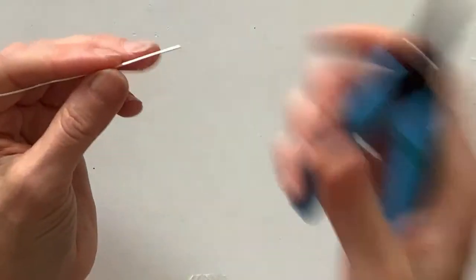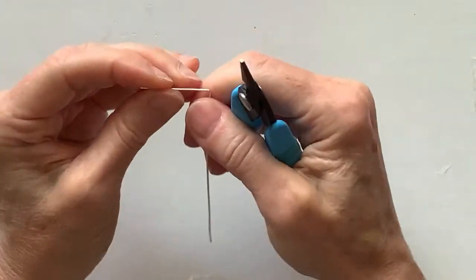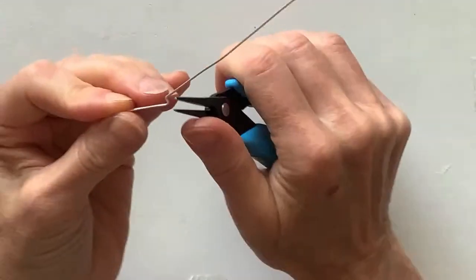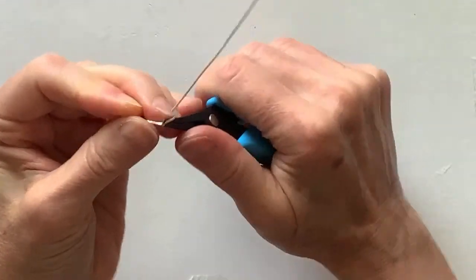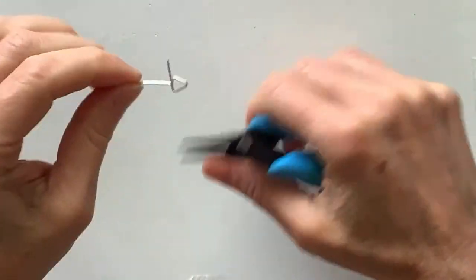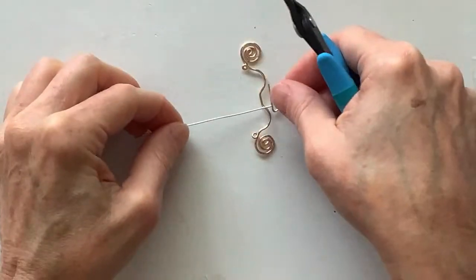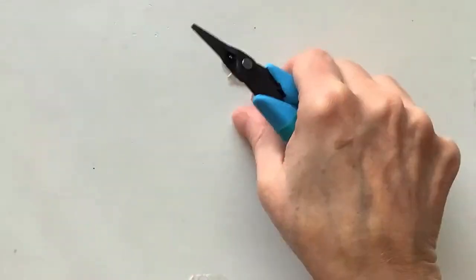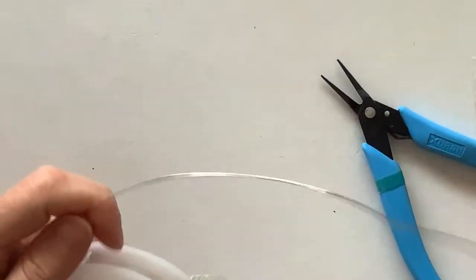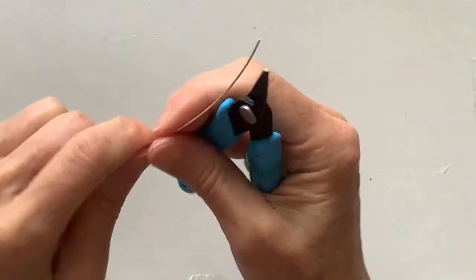What if we just bent it across and then up — I think this is going to be better — and then down, then across like that. I think that's going to be good. I'm just not sure it'll be long enough for what I want to do, so let me cut another piece because I'm worried it won't be long enough. Let's just take another piece, cut it, and do the same thing over again.